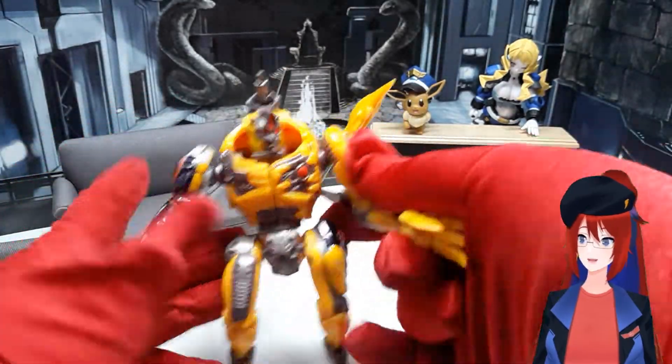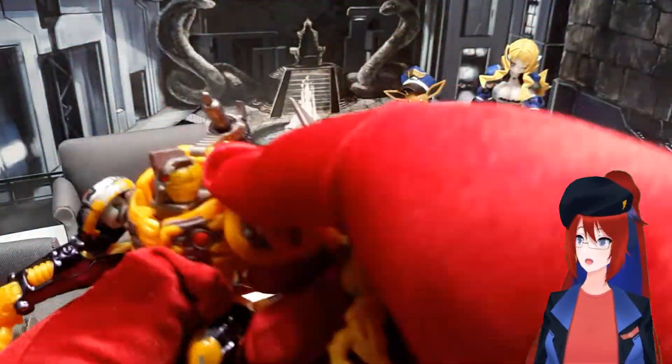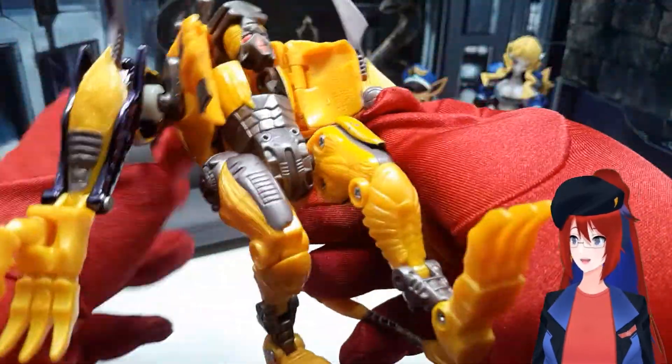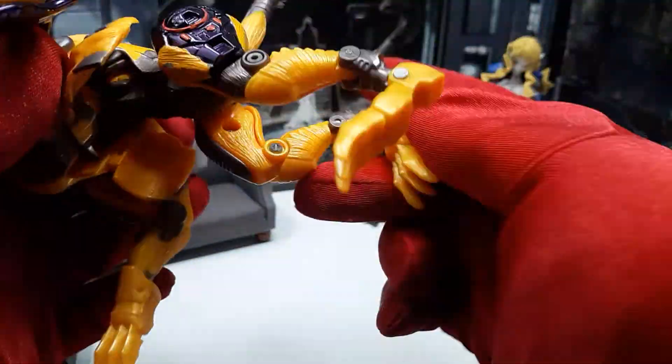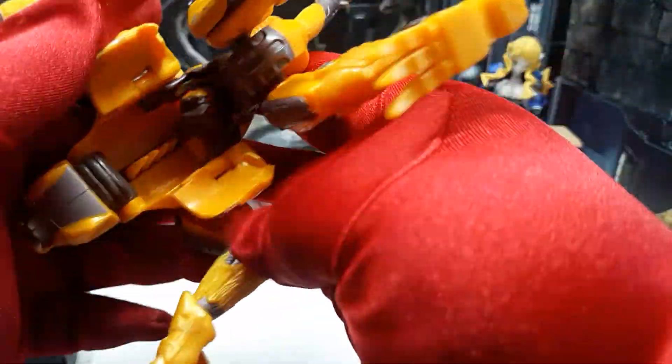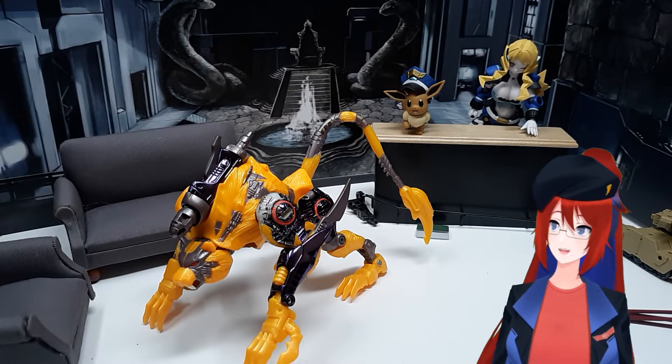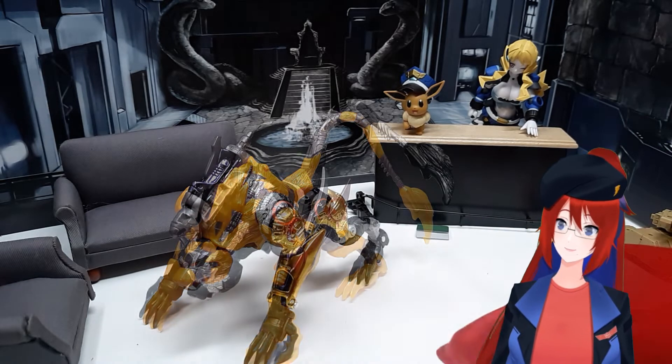For the transformation, let's switch back to the standard Cheetor version of the mold. It's actually a really simple and intuitive transformation — just a little more complex than the standard sit-down beast mode. It's really effective and it works well. In beast mode, the feral and monstrous nature of the Transmetal 2 stuff and lore really shines through, especially with Cheetor. He just really shows that it's some sort of mutated cyborg form, and it looks really good on either version of the mold.